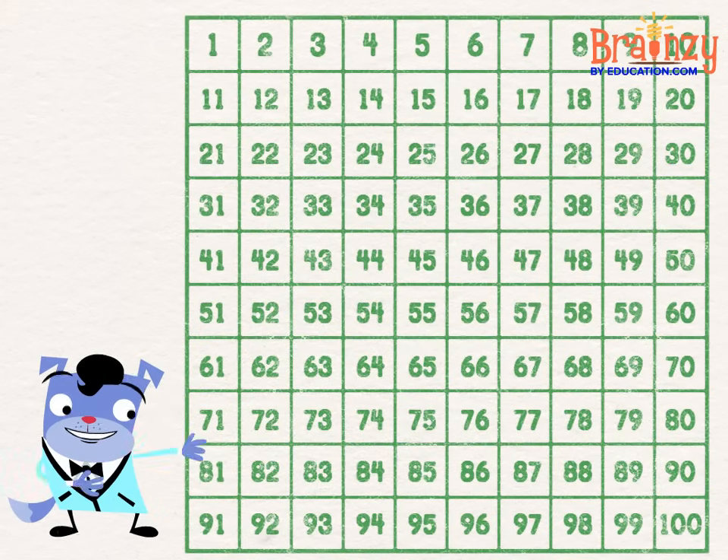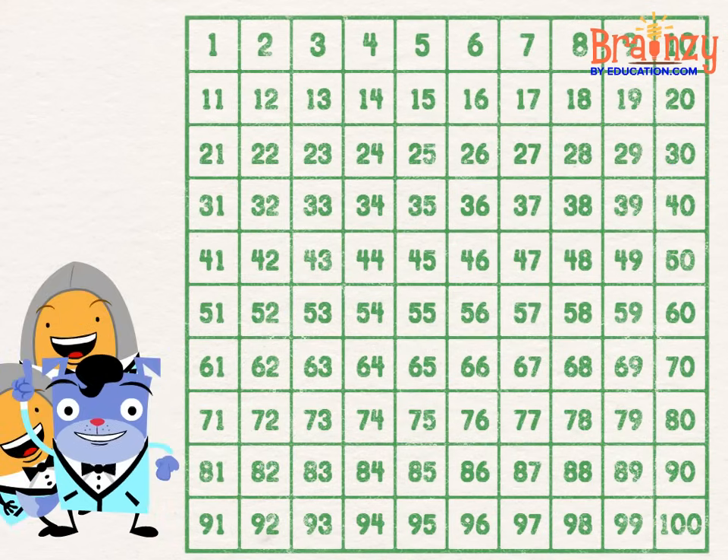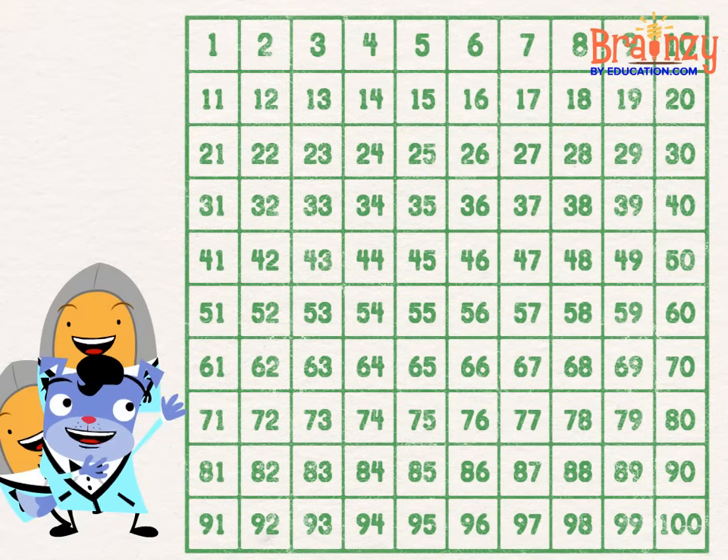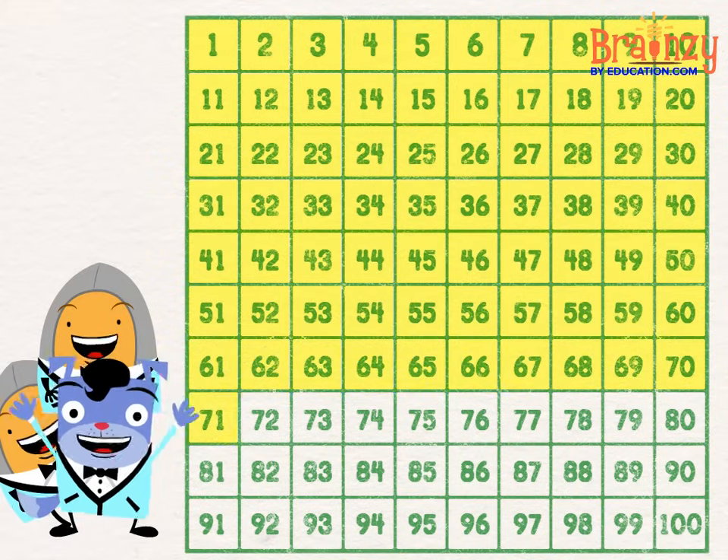Let me tell you about the hundreds chart. When you're counting, it's a place to start. Start at one and count up one by one till you're at a hundred and you're done.